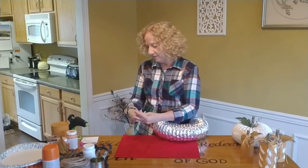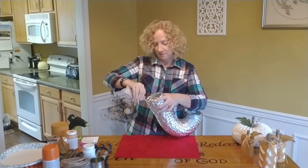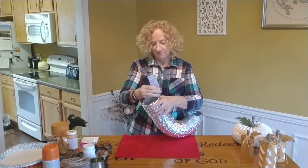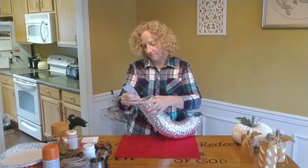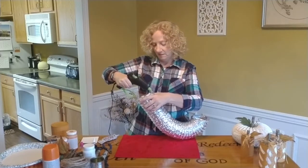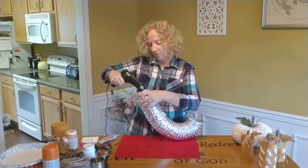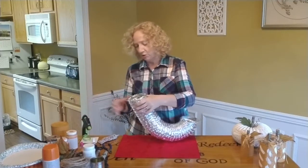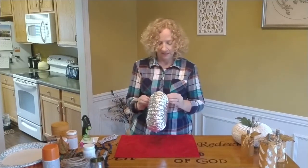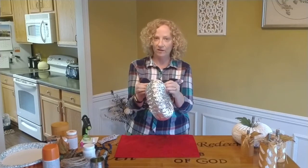You just put a little bit of this glue around the edge, just dot it around. And then add your glue gun - make sure you put it all the way around. See how I'm using both? Two is better than one today. Then you just push it together and hold it. And that's it - we're halfway finished with our pumpkin.